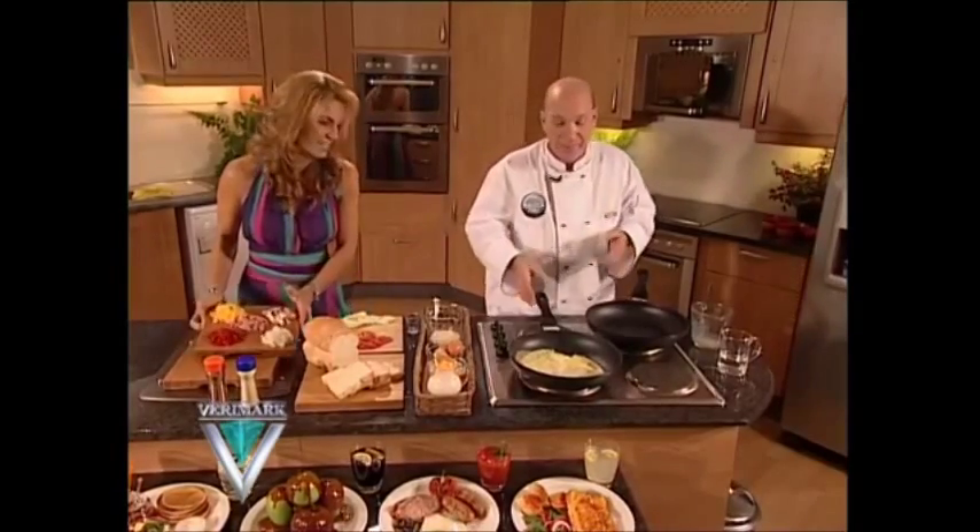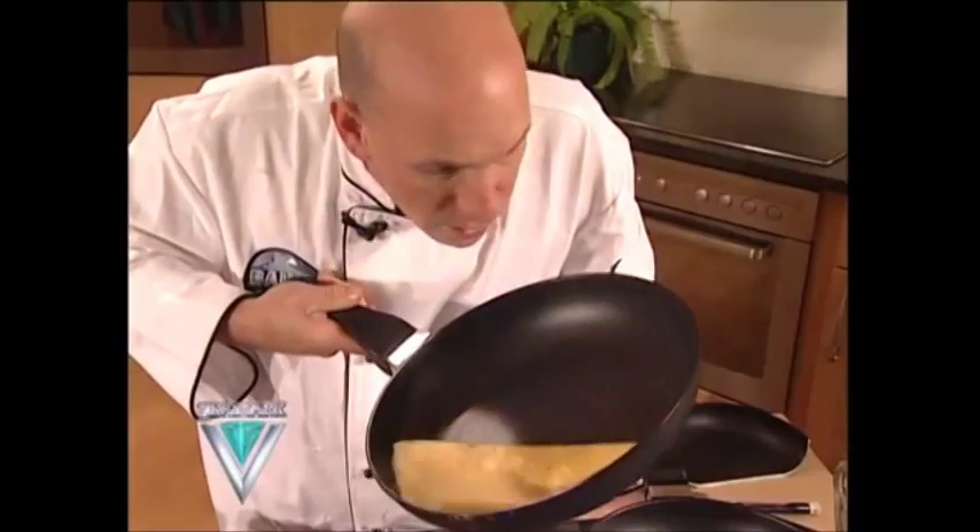Let me show you how easy it is to get out of the pan. Show me. Wow, that is good! Let's go to the factory and just see how much goes into making Bauer cookware.